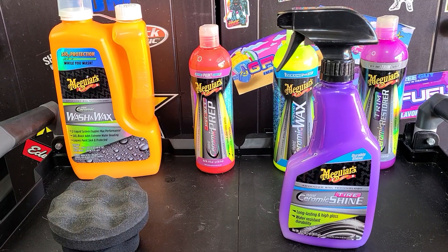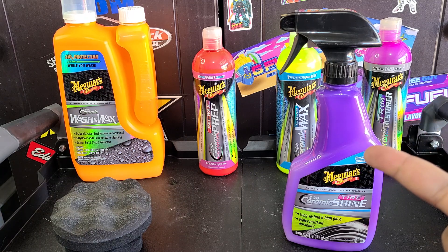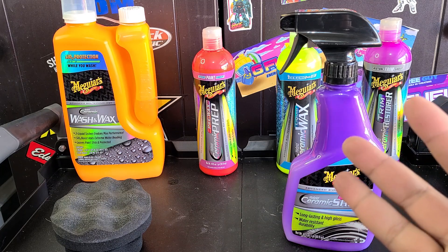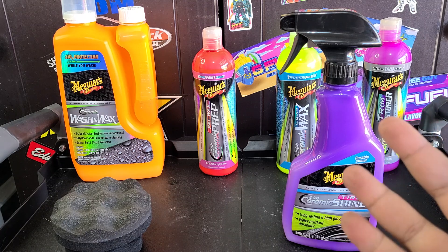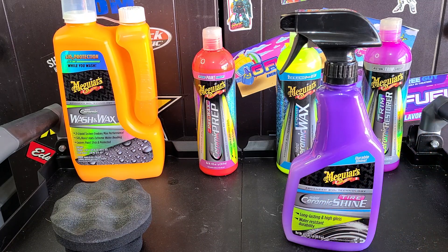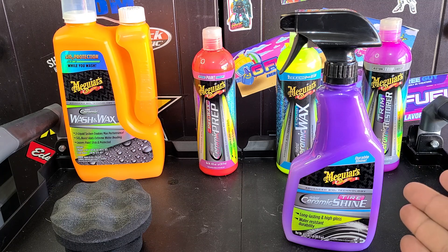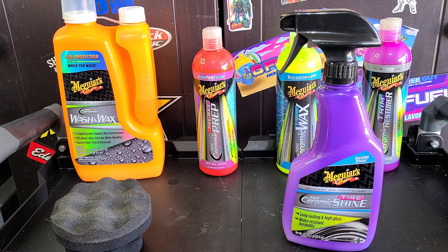Alright, final thoughts on Meguiar's Hybrid Ceramic Tire Shine. Not much to say about it. I do like how it's a thinner consistency. I used a different ceramic tire shine that came out recently — Griot's — it's kind of thicker so it didn't spray out as easily. As for durability, I'm still not sure how long it's going to last; I expect a month. If it lasts a month, I'd say it's right up there with Adam's Graphene Tire Dressing and Turtle Wax Hybrid Solutions Acrylic Graphene Tire Dressing. Griot's is still up in the air. And even Car Pro's Dark Side — not a ceramic tire dressing, but still a pretty good one. This will be available on retail shelves, under $20. It's going to be right there with Turtle Wax Hybrid Solutions as one of the bang-for-your-buck products.